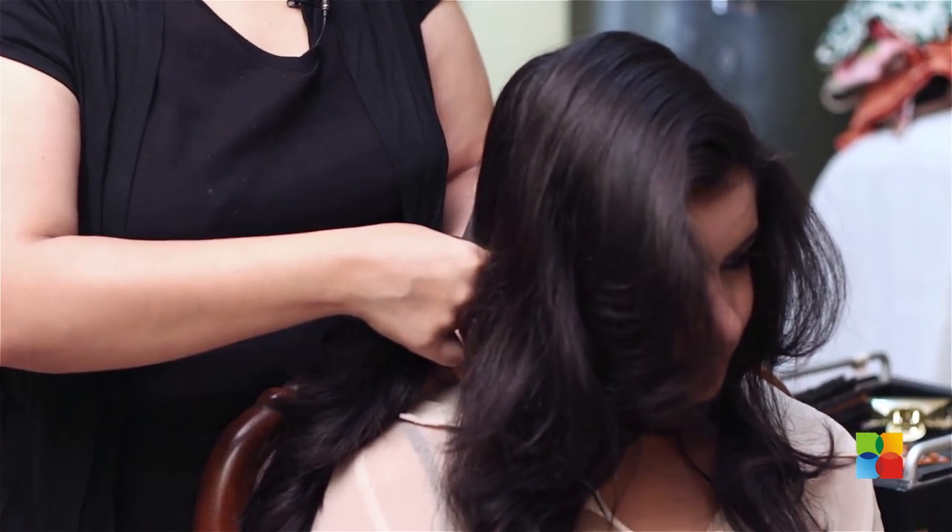Bring the hair at the back and fix your ponytail to the extreme right.